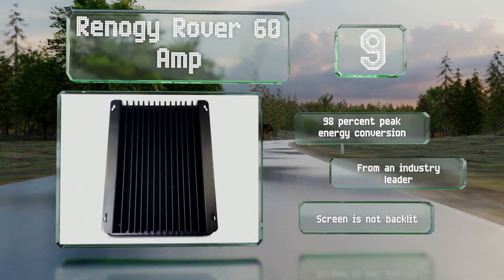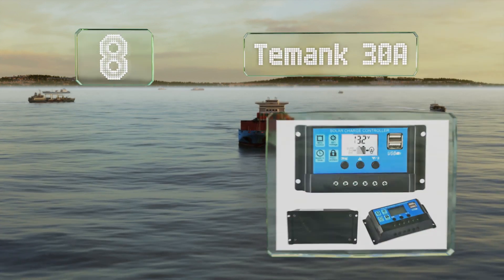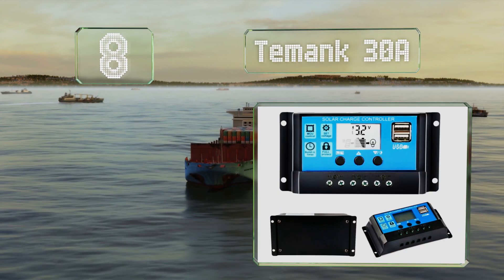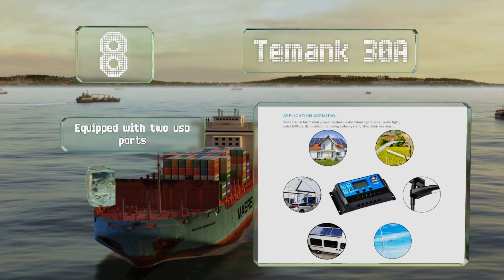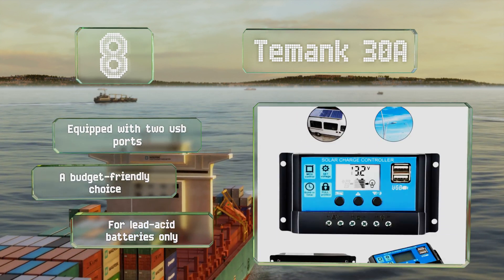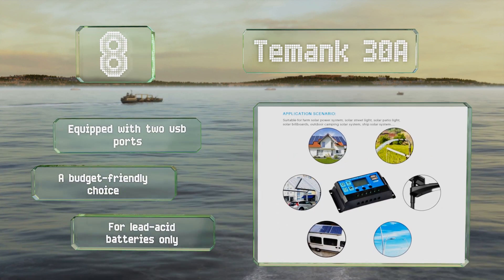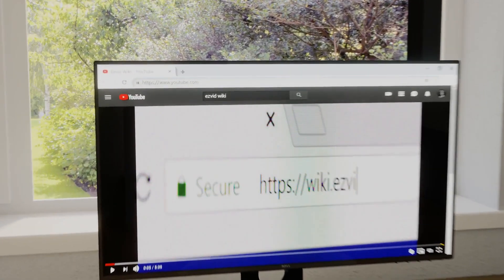Coming in at number eight, the compact Tomang 30 amp is protected from overloads and short circuits, and the adjustable LCD makes reading the status quick and easy. It's great for 100-watt applications, useful for light use at home, on camping trips, and more. It's equipped with two USB ports and is a budget-friendly choice, however it is for lead-acid batteries only.